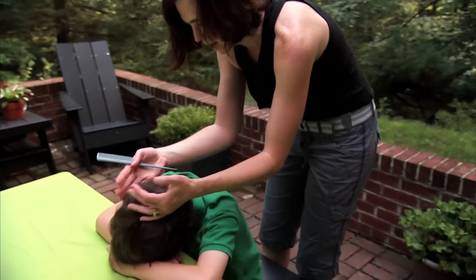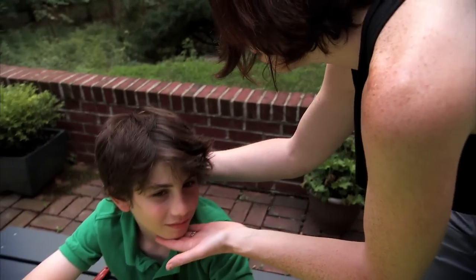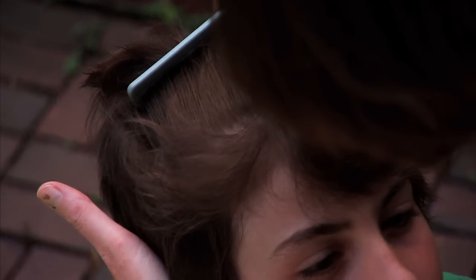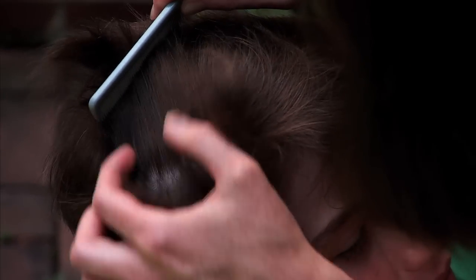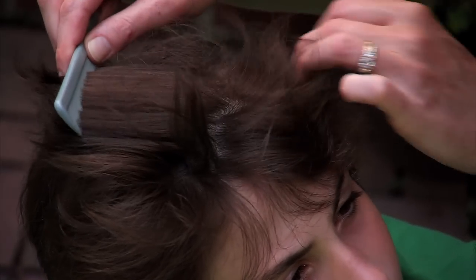Once you feel like you've checked the back quarters of the hair, have your child sit up straight, look at you, and chin up a little bit. Then you're going to do the same idea in the front — backcomb and just let the hair fan, slowly fanning away. Get a really good look at the scalp and follow the hairline all the way around the front on both sides.